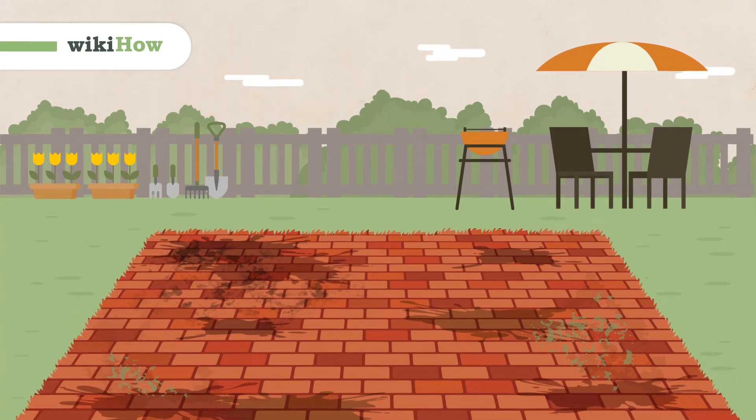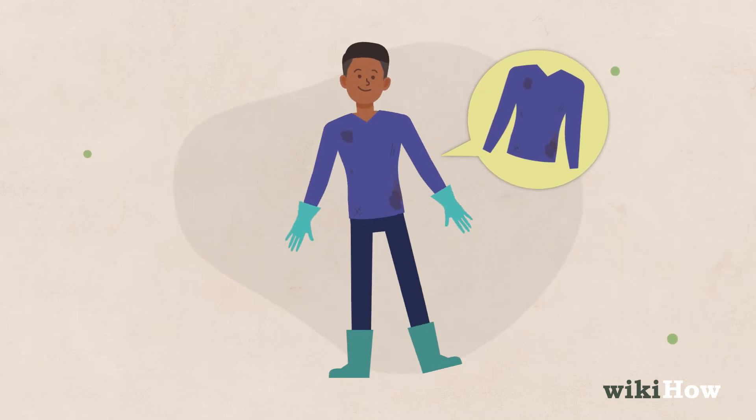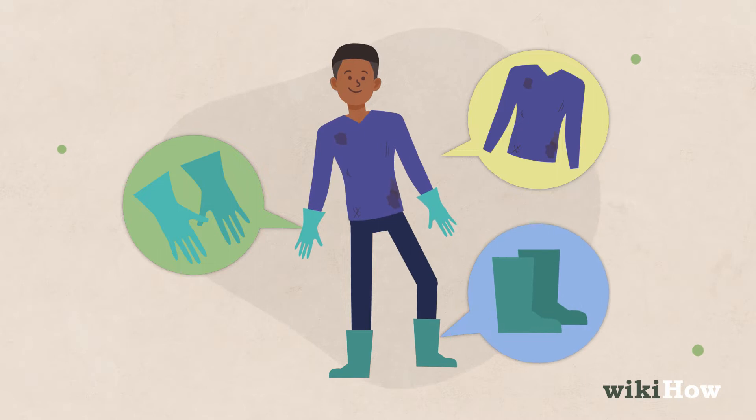To easily clean a brick patio, buy or rent a pressure washer. Put on some old clothes that completely cover your arms and legs, as well as a pair of work gloves and waterproof boots with a good grip.